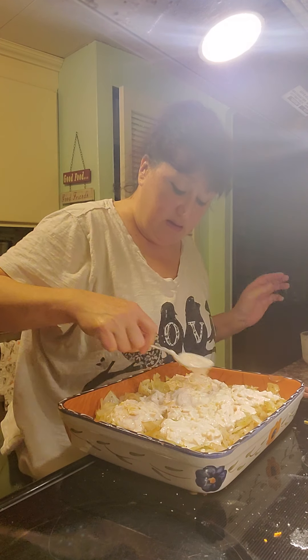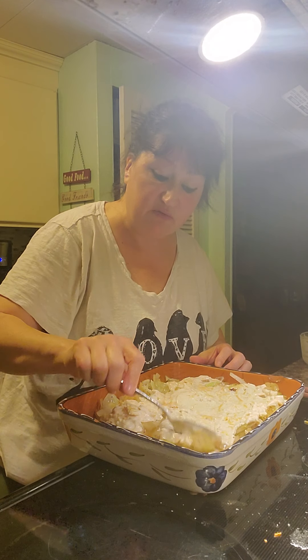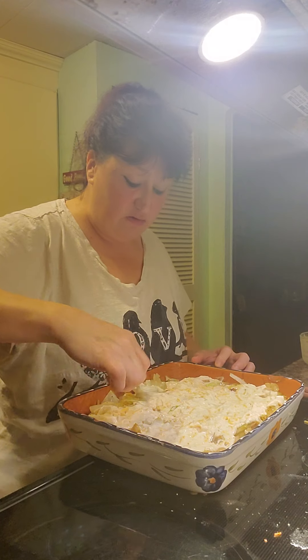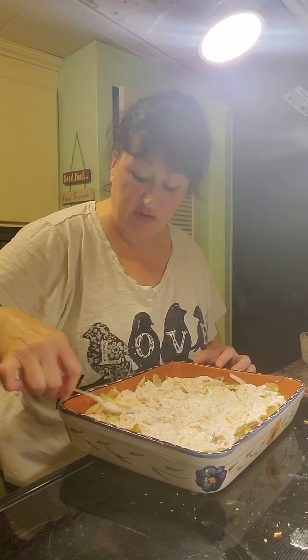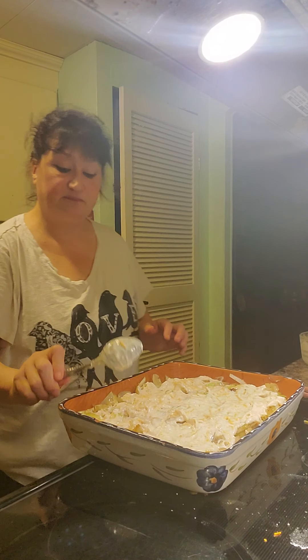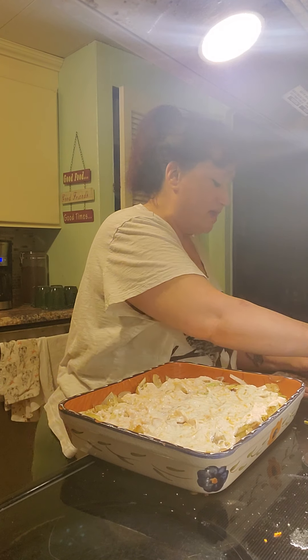There we go. Just make sure that's smeared all over the top of it — we're not mixing it up, we're just smearing it over the top. If you want to, you can add a little bit more cheese and crackers to the top just to make it a little more crunchy, though I wouldn't do too many.